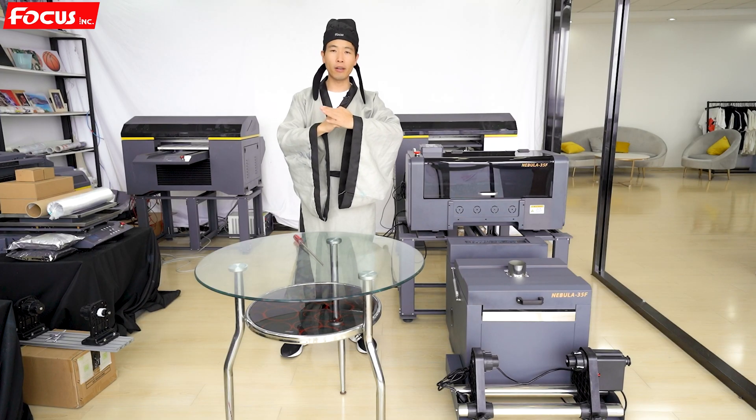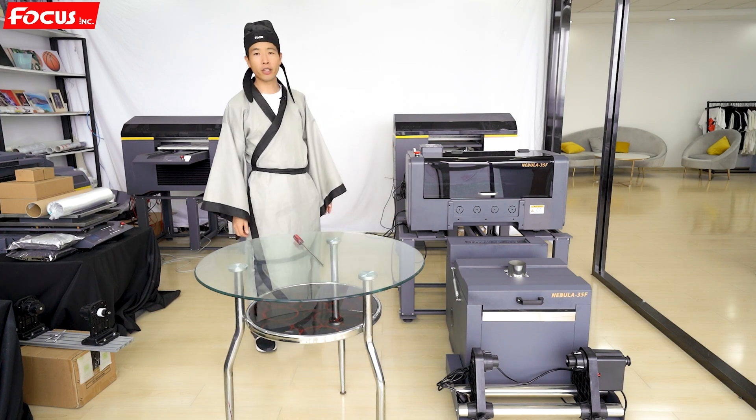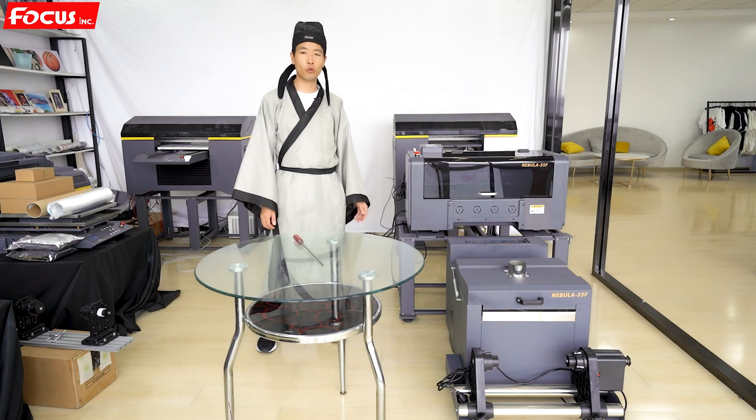Hey everybody, welcome back to MustBe Online tutorial video. Today MustBe introduces you to another new machine — a new model for DTF printing named the Focus Nebra 35F.